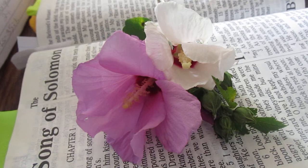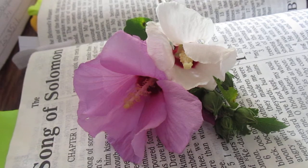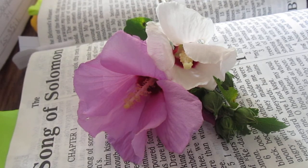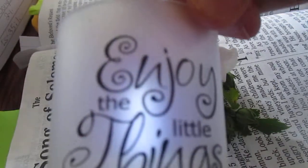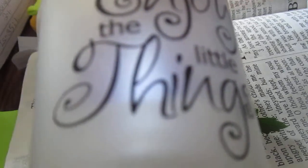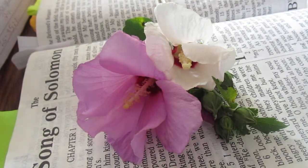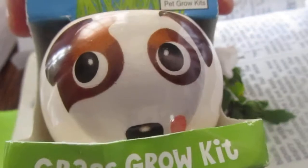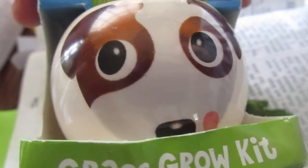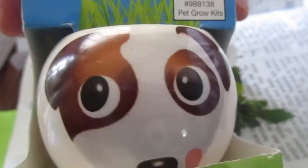Having good health, having good family and friends around you that build you up and don't tear you down, and the simple things — the little things. I've shown this before — this little candle right here that I got at Family Dollar several years ago. It says 'enjoy the little things,' and that is so true. Also, this little flower pot — I thought it would be so cute and a simple idea to get children interested in growing plants. This is actually grow grass, and I got it at CVS for $2.99, probably five years ago or more.